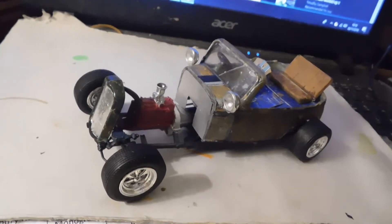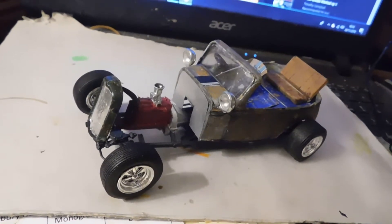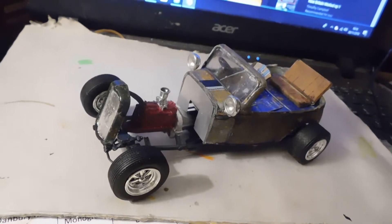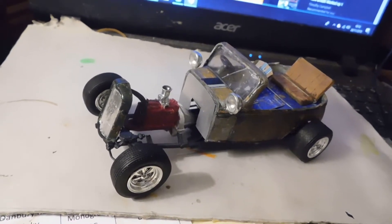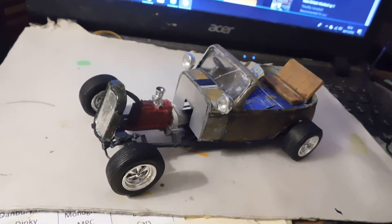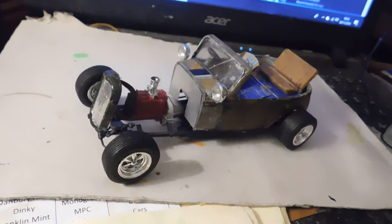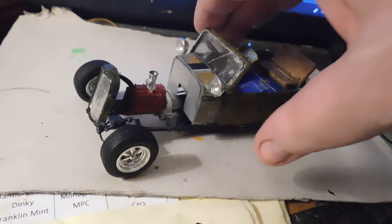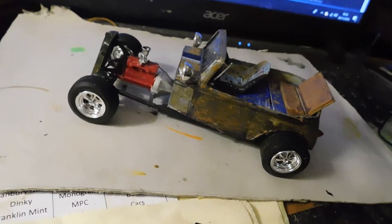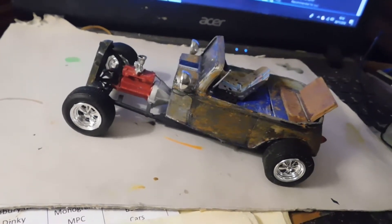It's a Ferrari 250 GTO chassis. The Ferrari 250 GTO rear axle. And there was a Ferrari body with the roof cut off.